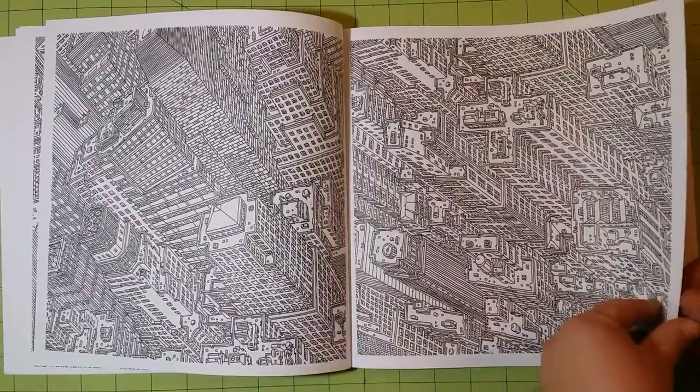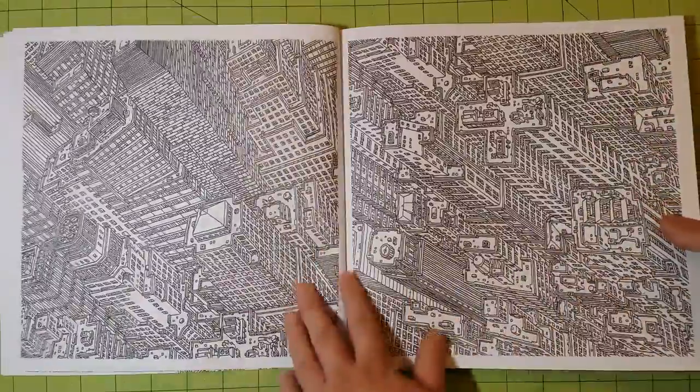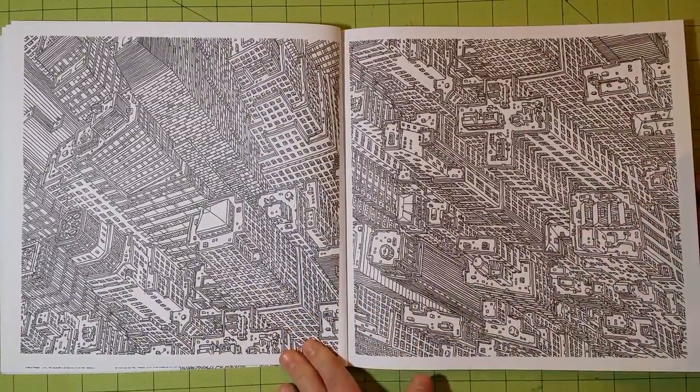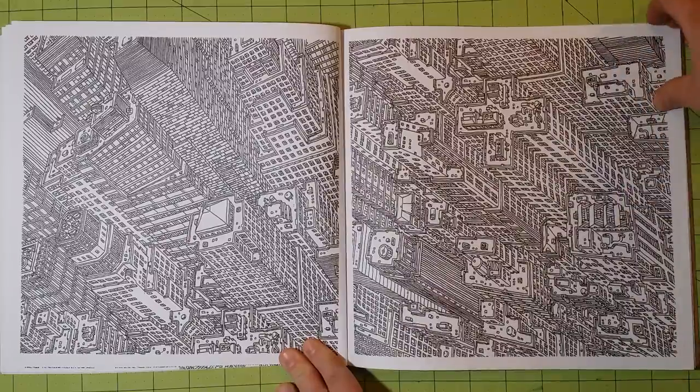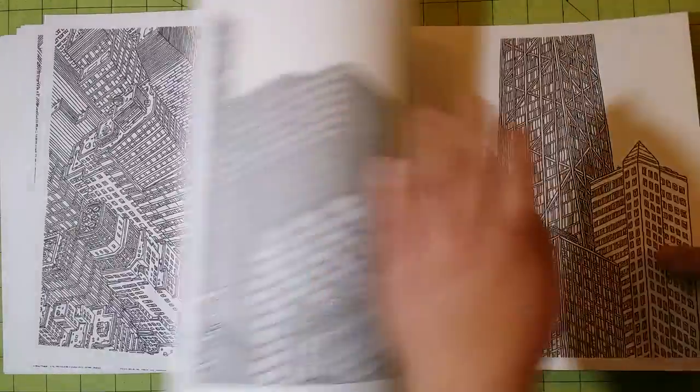I do like a lot of the perspective in this book. Some of these look like they're done from a helicopter or an airplane, and you're looking down on the city itself — which is a neat thing. I've not seen that in any of the other coloring books that I have.